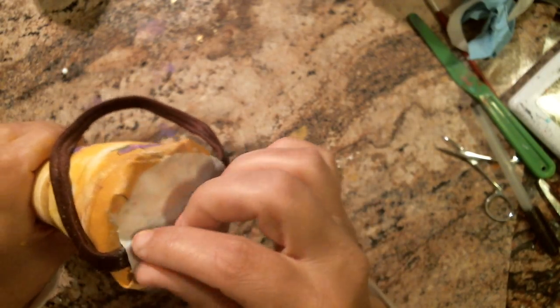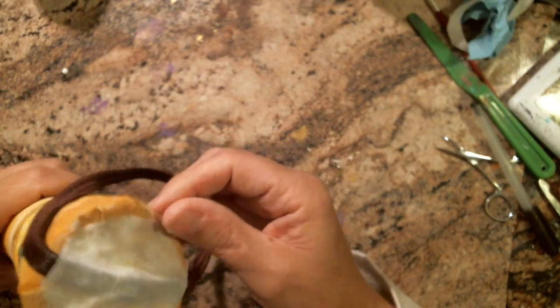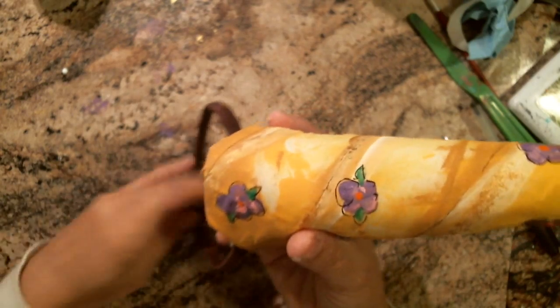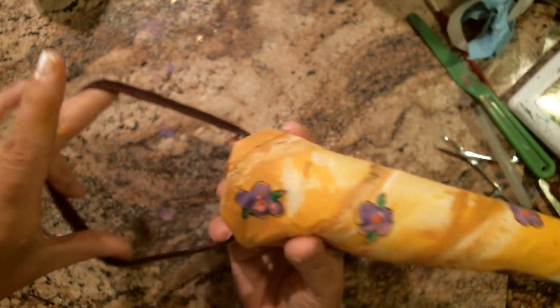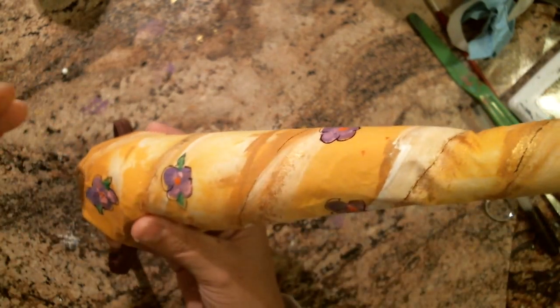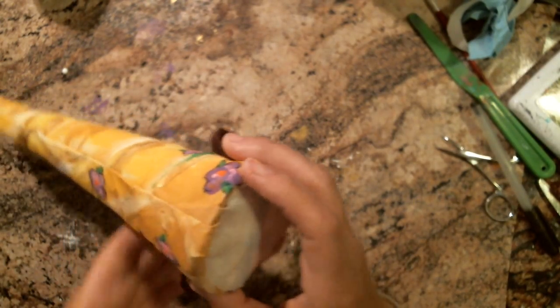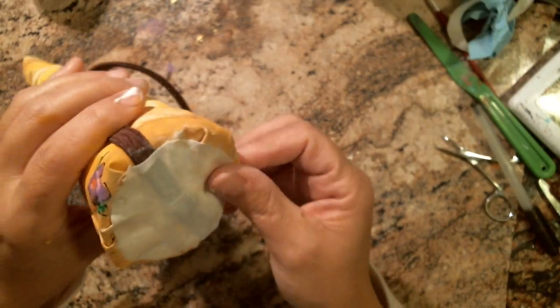I'm going to write Carly's name on there — here from Grandma. This is Carly's little unicorn horn, and that's how it's going to work on her headband. I'll show pictures of it once it's dry, of Carly wearing it. Thanks guys — don't forget to craft like a duck. Talk to you guys later, bye bye.